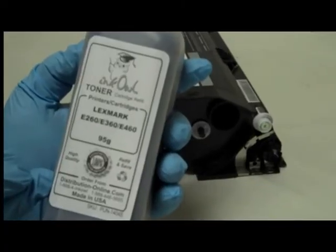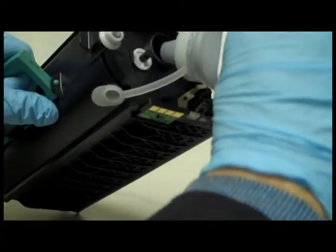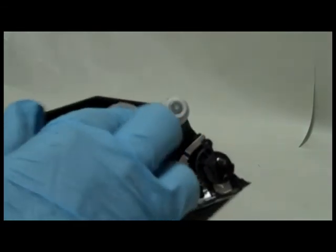Here is a bottle of InkOwl's high quality Lexmark E260 toner. Step 4: Pour the whole bottle right into the cartridge. Step 5: Put the cap back into place.